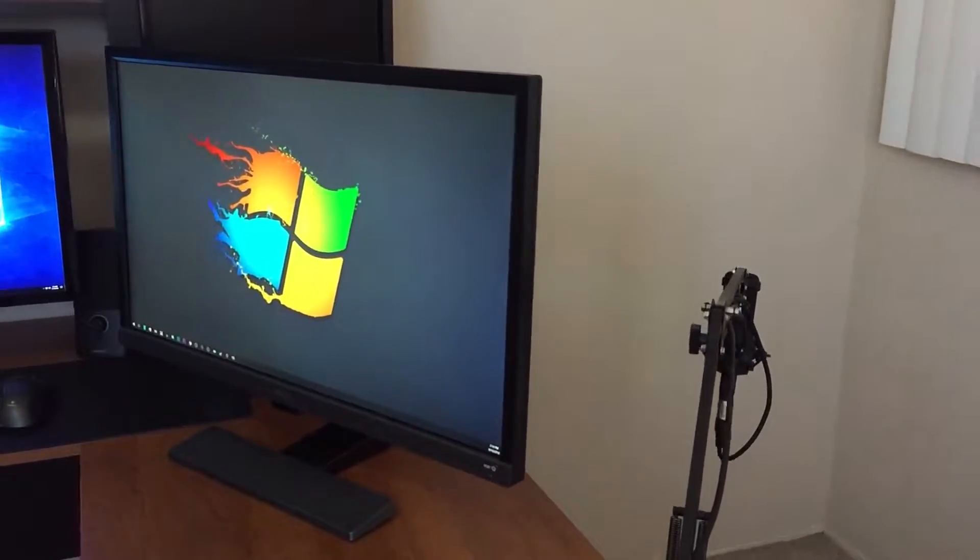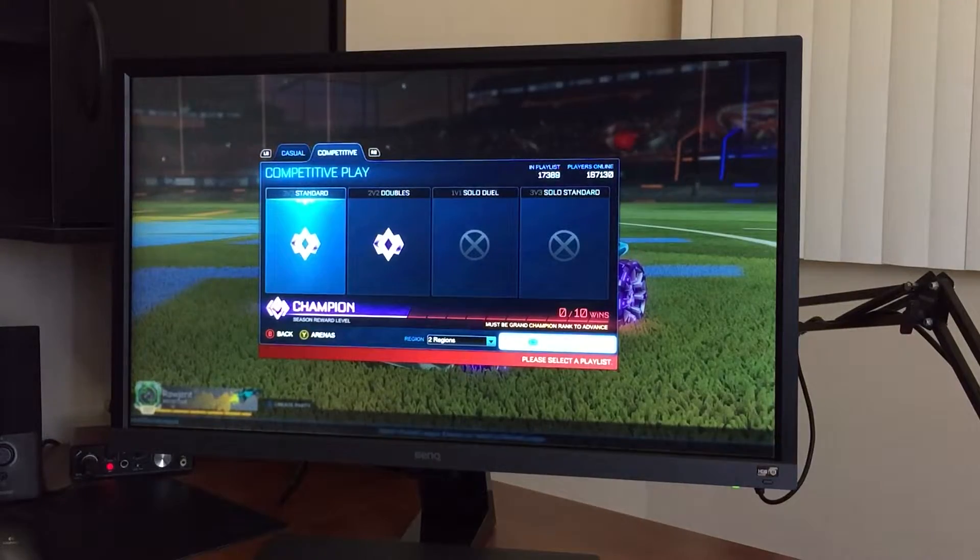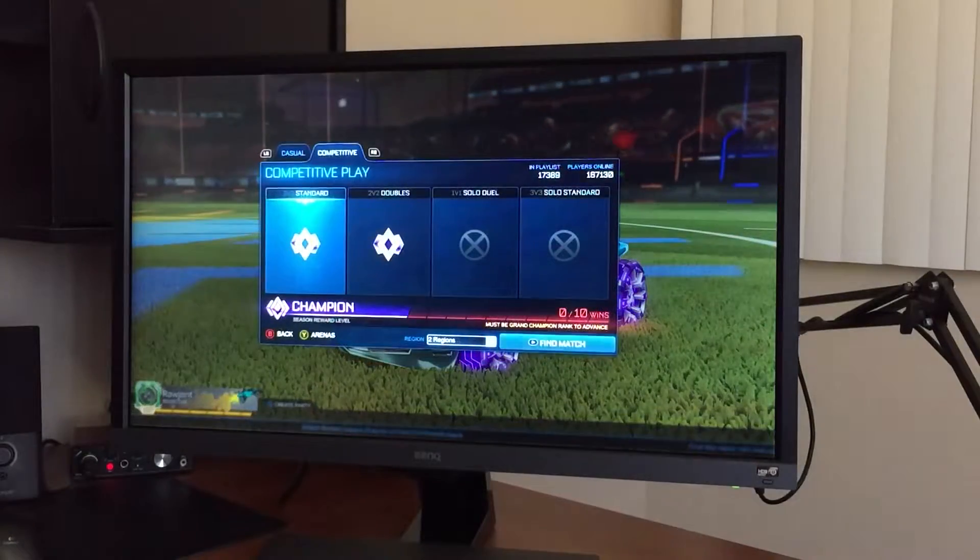The things I don't like about this monitor is that its stand is very minimal and only allows you to tilt it backward or forward. You can't raise, lower, or rotate the display, unfortunately.